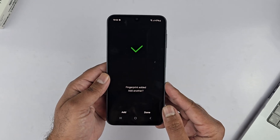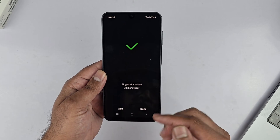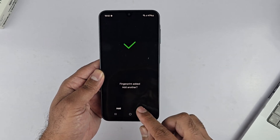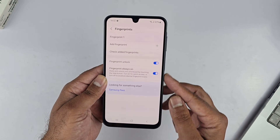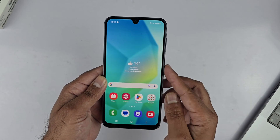Once finished, you will get the message: Fingerprint Added. You can add another fingerprint by tapping Add, and you can add up to five fingerprints — you can do this later on as well. Tap Done to finish adding fingerprints.